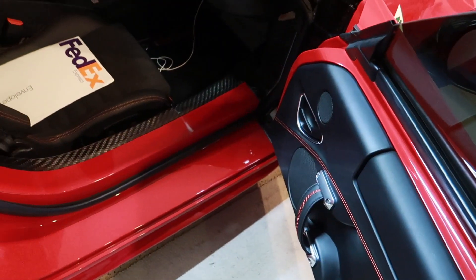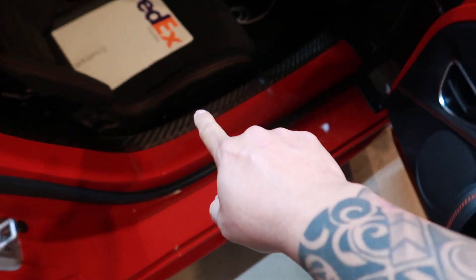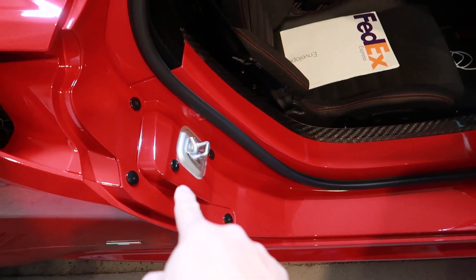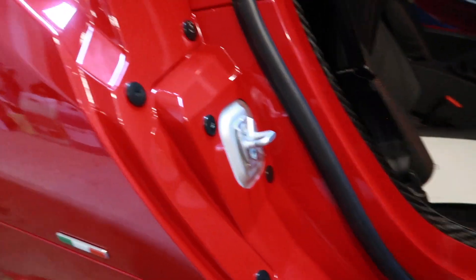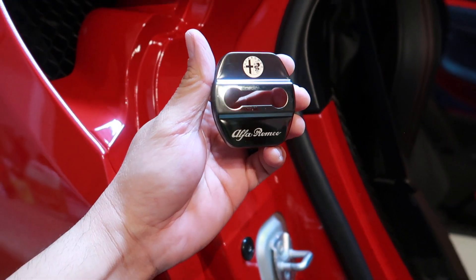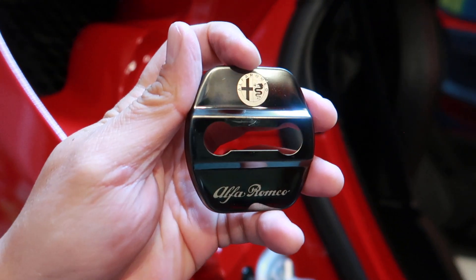The first one I'm going to put in — you're looking at your car, nice carbon fiber, and then you get to this little nasty piece of aluminum — it's the latch for the door. So what I bought was this one in black. They come in red, black, and I think silver. I'll put the link below, but it's got the Alfa Romeo script right there and the Alfa Romeo logo up top.